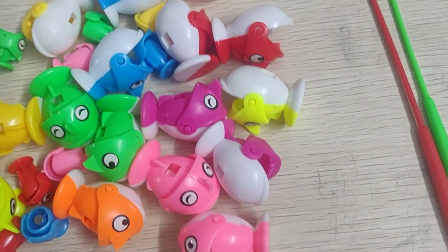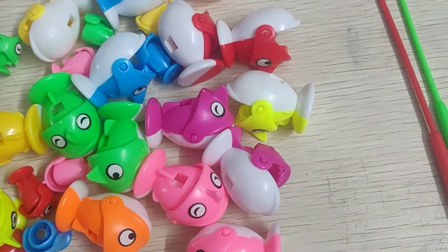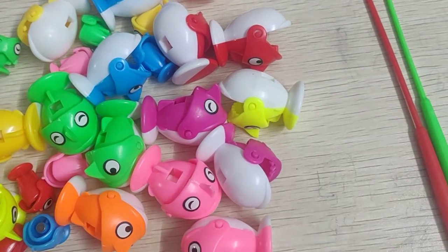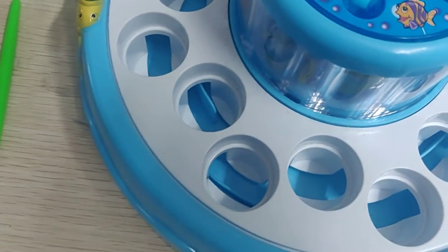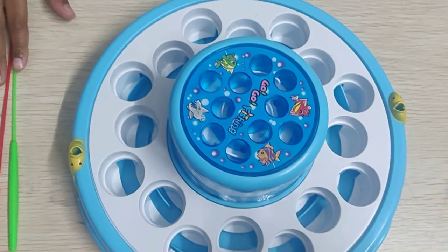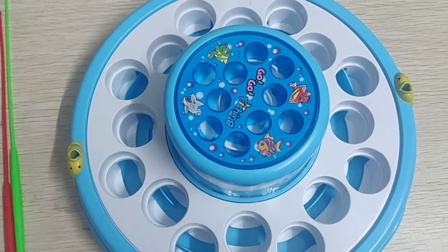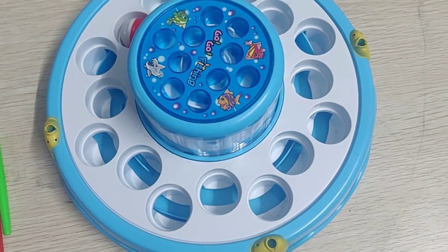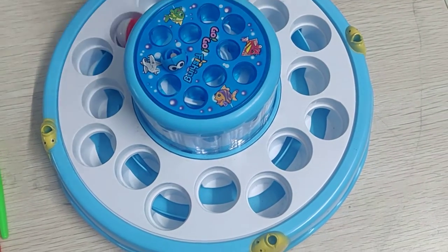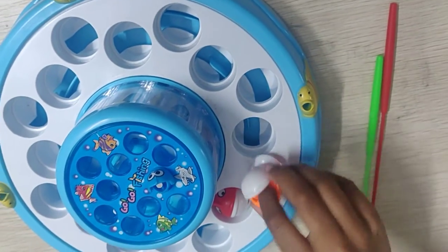We have to catch big fishes and small fishes with the stick. This is my go-go fishing board. We have to keep fishes on it — big fishes on it and small fishes on this. I am arranging this fishing board.